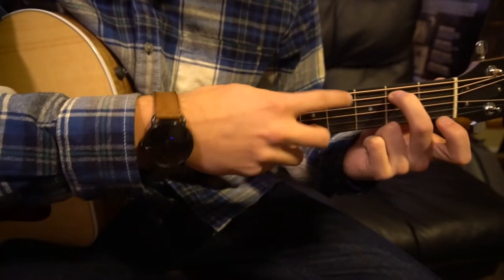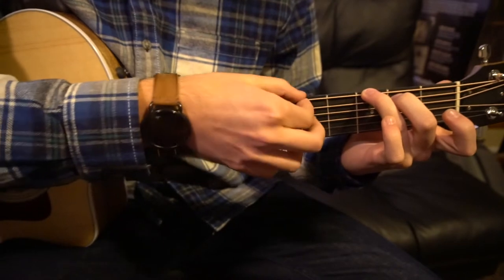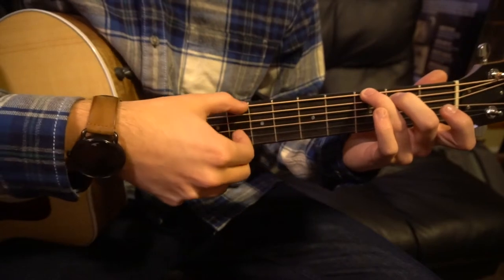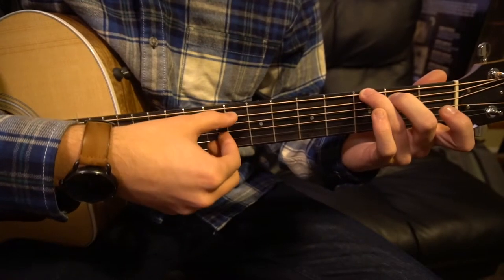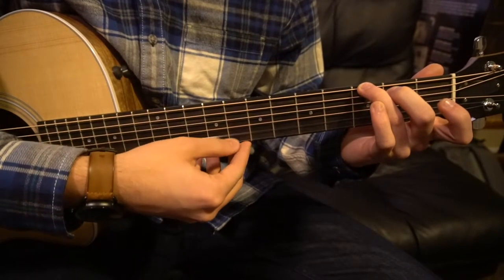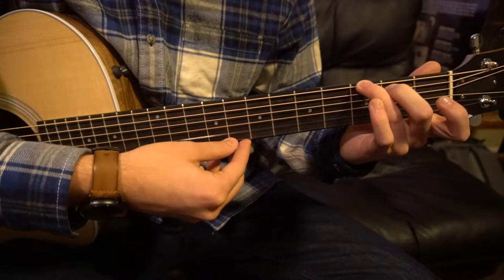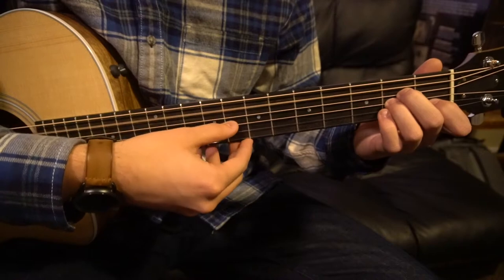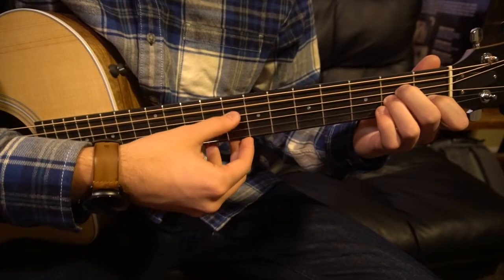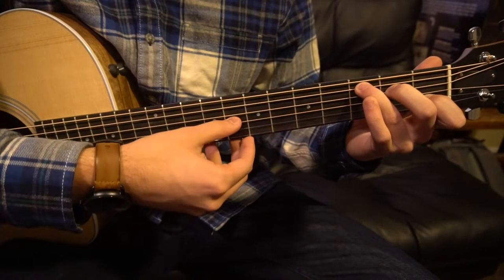Now your middle is on the second fret of the A string and your ring finger is on the third fret of the topmost string. Again we're going to pick: low E string, G, B, G, D — and you do that four times on this chord. So starting from the beginning: A minor, A minor, C, to our G.